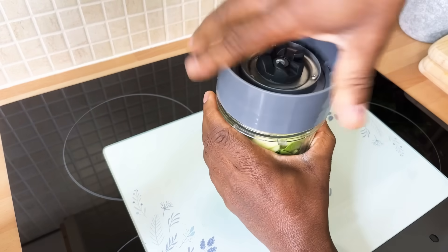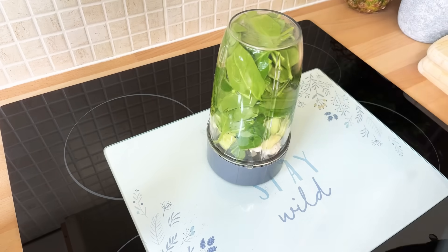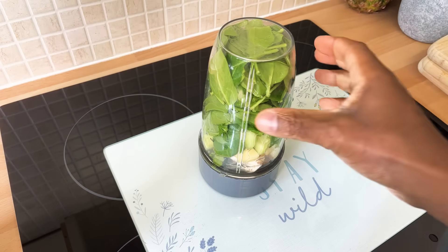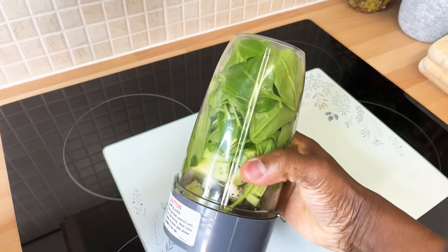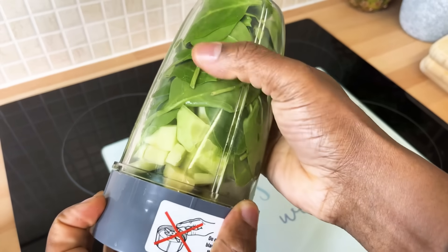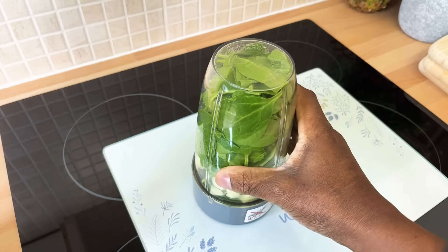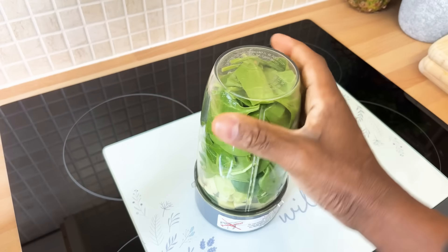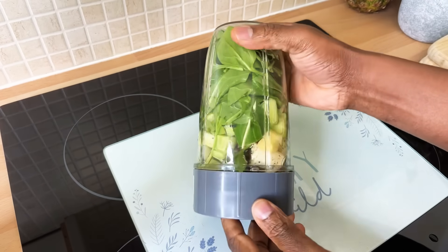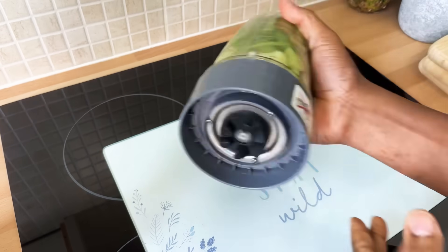So let's blend it and see how this comes out. We're going to make a little bit of noise and blend it up. Roughly about 95% of it is just spinach, and the rest is the ginger, apple, and the other stuff. We've got the ginger, the cucumber, and the green apple — so let's blend this.